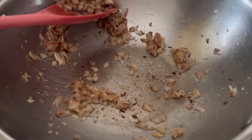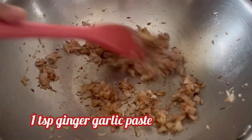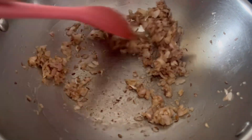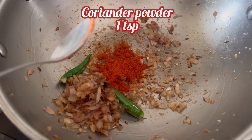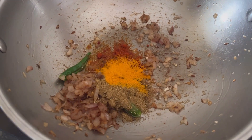Onion has now turned brown in color. Adding 1 tsp ginger garlic paste, mix it well. Add 2 green chillies also and mix them well. Now add 1 tsp Kashmiri red chilli powder, 1 tsp coriander powder, and 1/4 tsp turmeric powder.